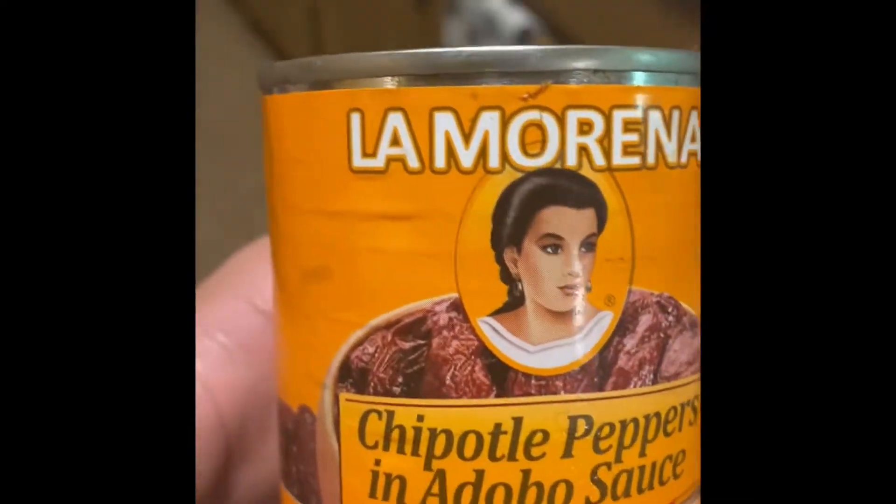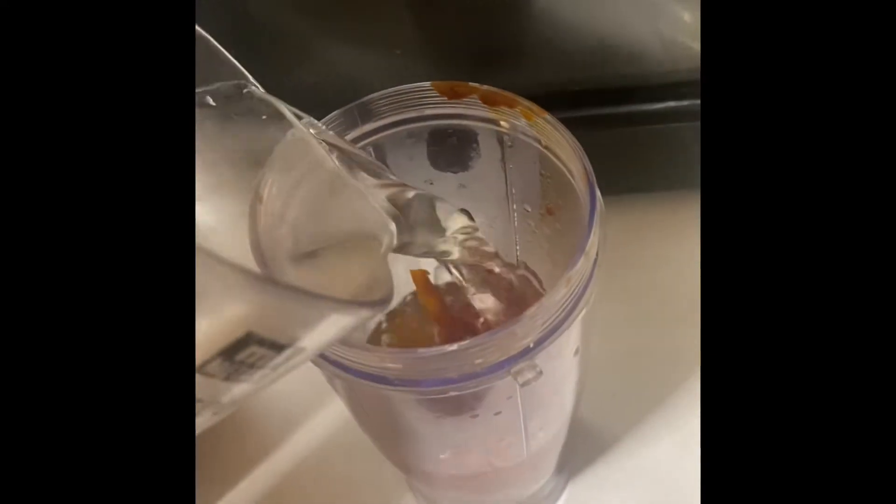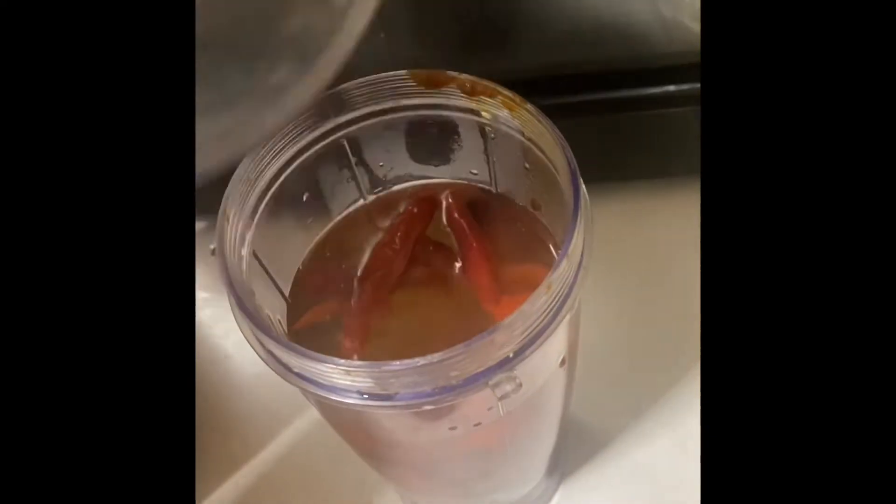Bring them to a boil. Two of these — I'm gonna remove this and put them in here. Add water, one cup of water — or toilet water, whatever you prefer, for any nasty creeps out there.